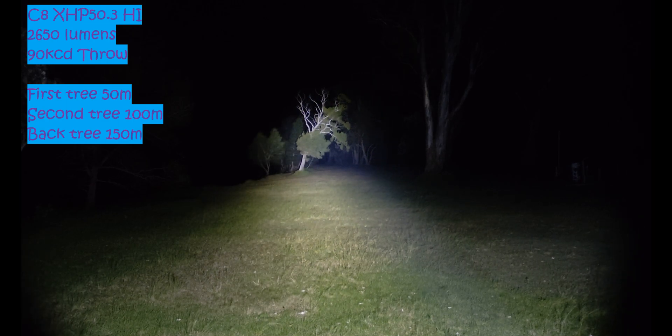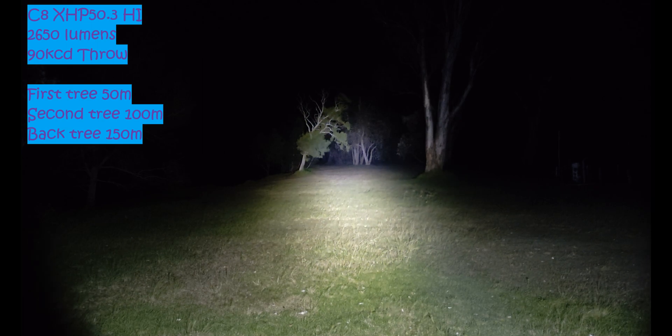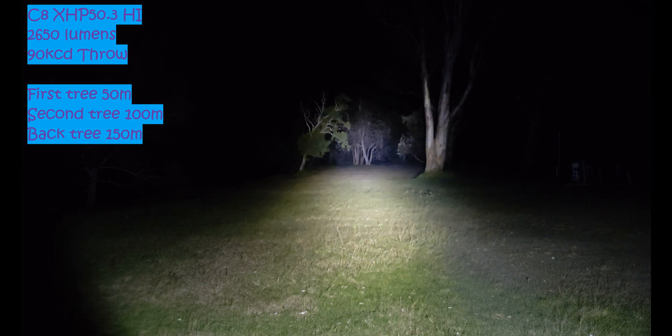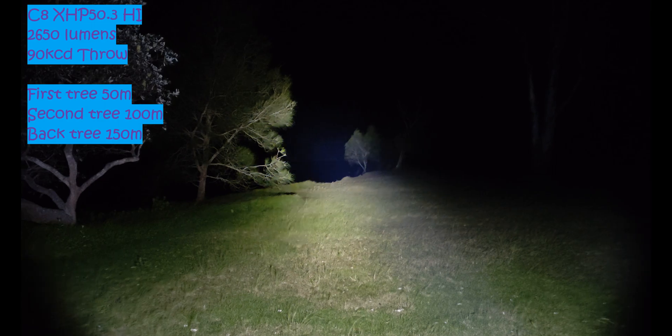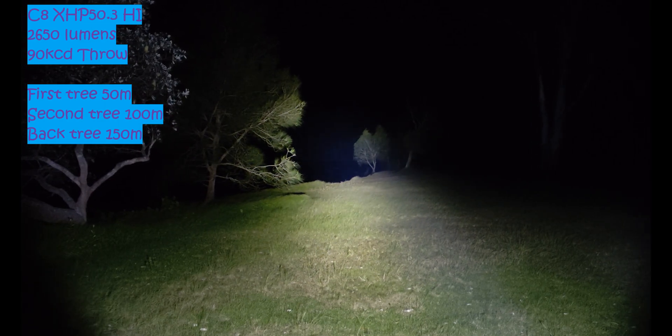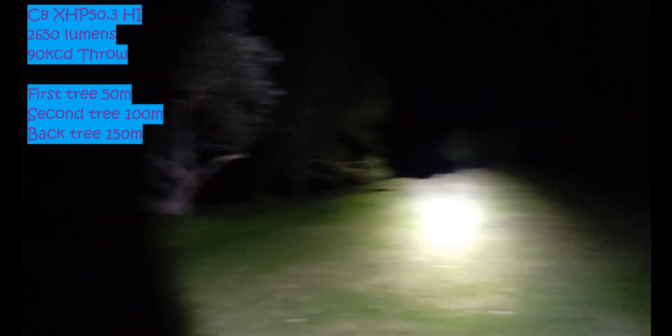I think we got all the specs pretty much. I'll definitely overlay some pictures and show you guys the light and how we got the results. If we go to the back there at 400 meters, there's no way it's going to come out on camera because I can barely see it in person.